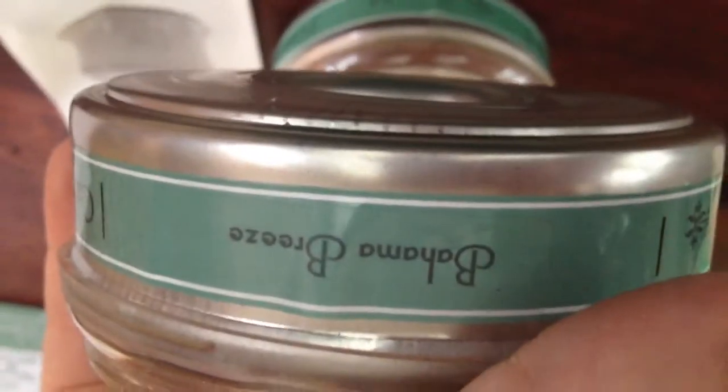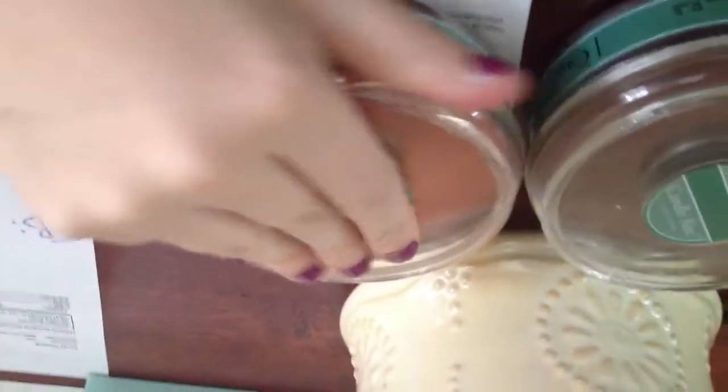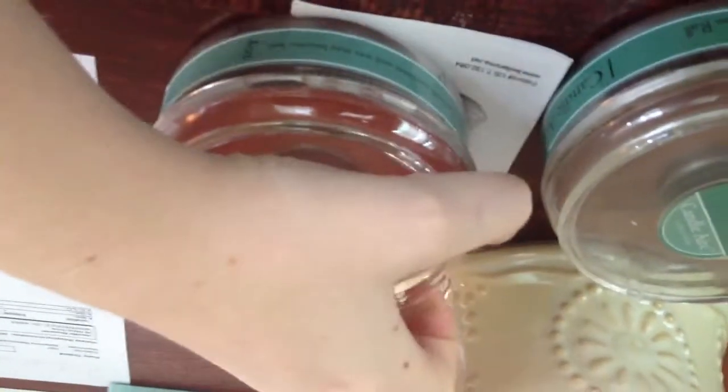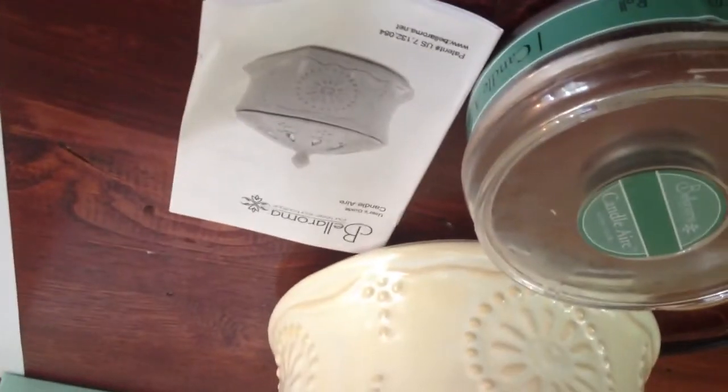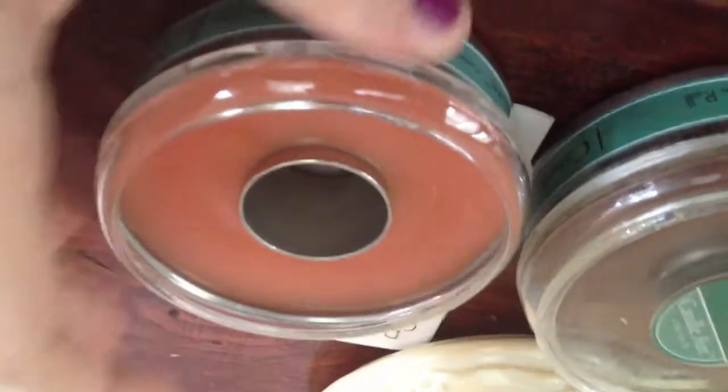She also sent Bahama Breeze, and I'm going to assume this is like a tropical smell. Oh yeah — this has got like a pineapple fragrance, maybe some coconut in there. This smells really, really yummy too.